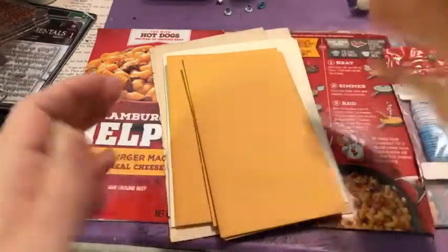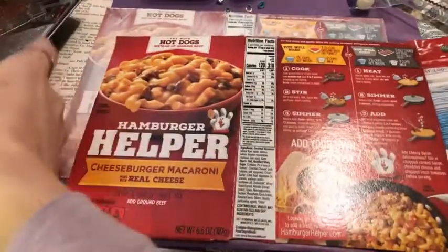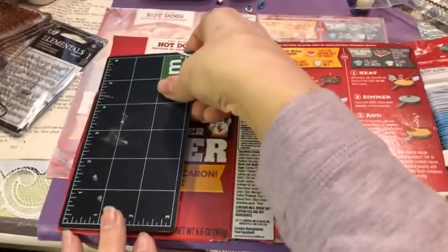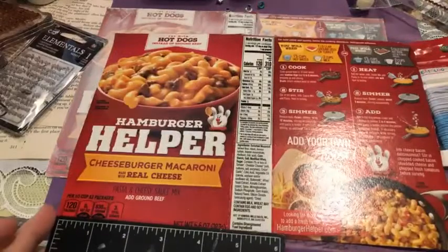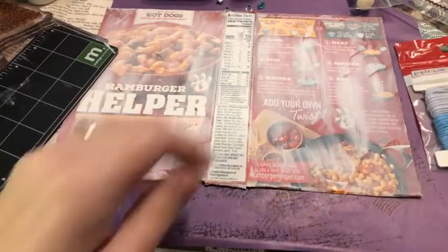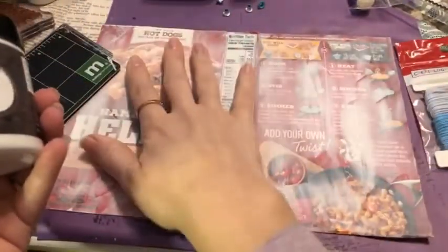Before we get into our awesome junk journal kit, I've prepared a little box — a noodle box, which is a really good size. It has a one-inch spine and works out to about seven by almost five inches, so a really good size to work with.